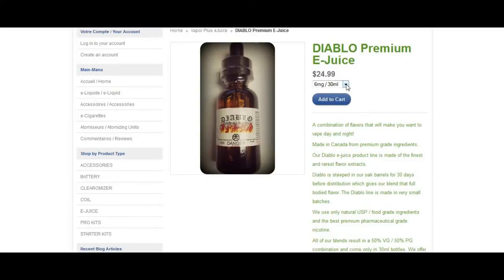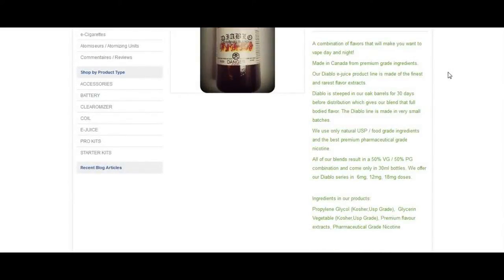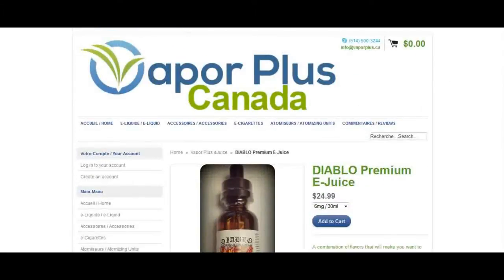Now the Diablo, on the other hand, it comes in only 30ml bottles as well, but it comes in 6, 12, and 18mg. The Diablo is a combination of flavors that will make you want to vape day and night. Made in Canada from premium ingredients, our Diablo e-juice product line is made of the finest and rarest flavor extracts. Diablo is steeped in oak barrels for 30 days before distribution, which gives our blend that full-body flavor. The Diablo line is made in very small batches. We only use natural USP food-grade ingredients and the best premium pharmaceutical-grade nicotine. All blends result in a 50-50 PG/VG combination and come in 30ml bottles, available in 6, 12, and 18mg doses.